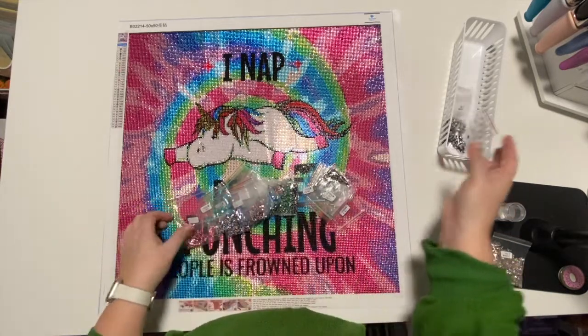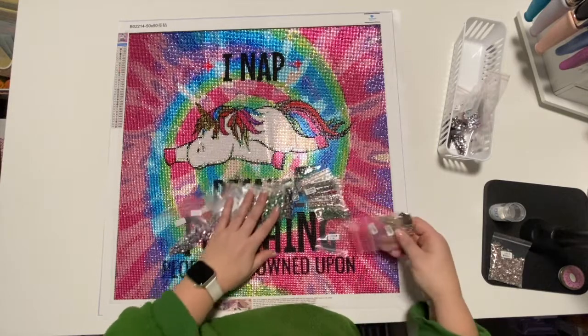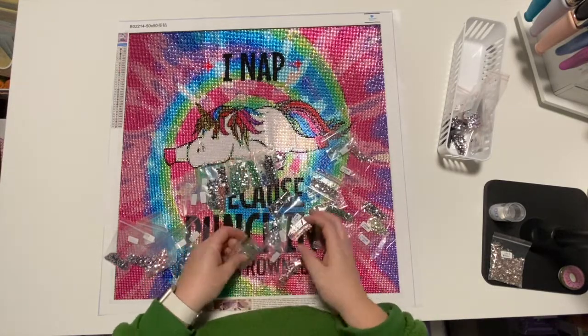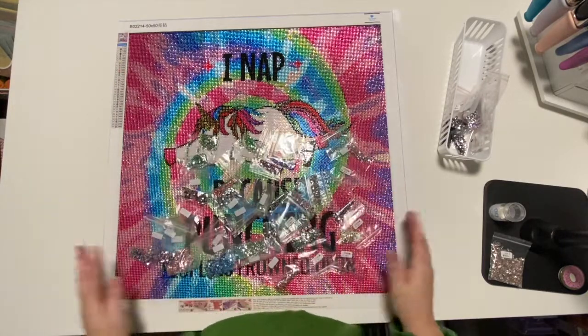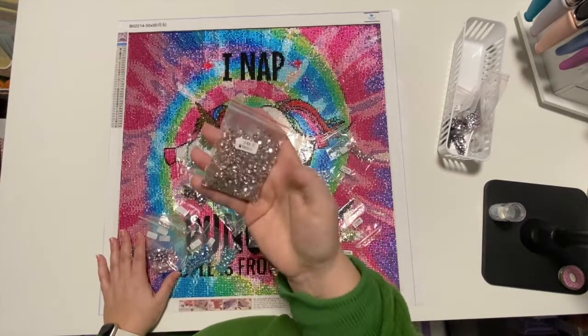Tons of extra drills of every single color — I did not run out at all. I don't think I even got anywhere near running out of any color. There is leftover in all of them, and of course tons of the champagne color because I didn't use it.